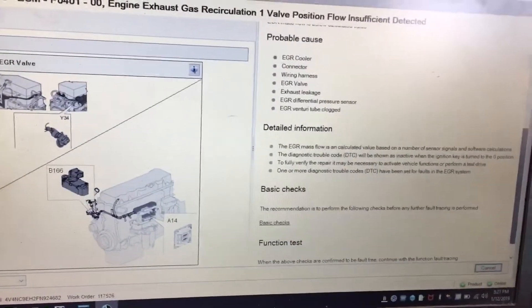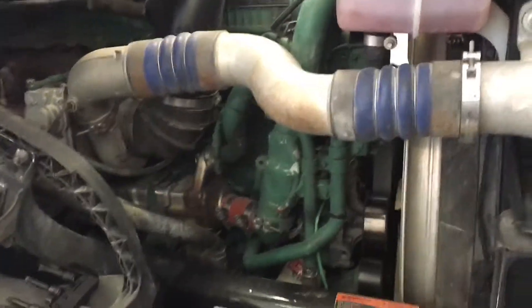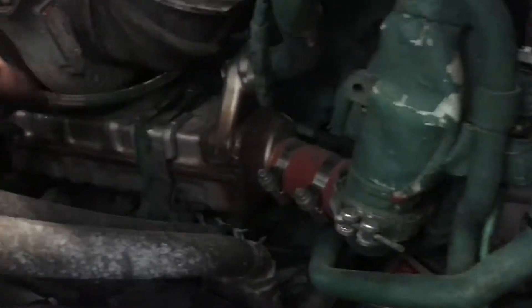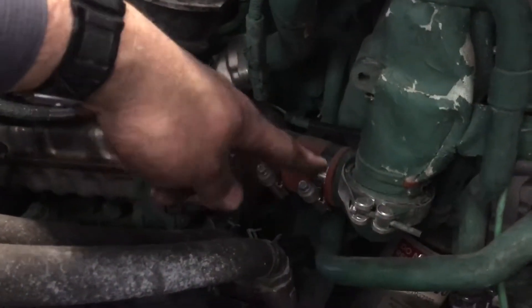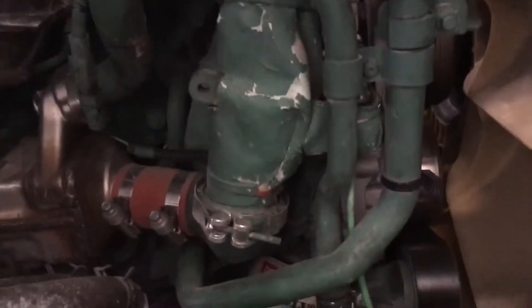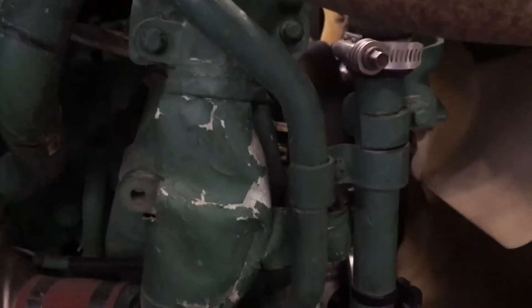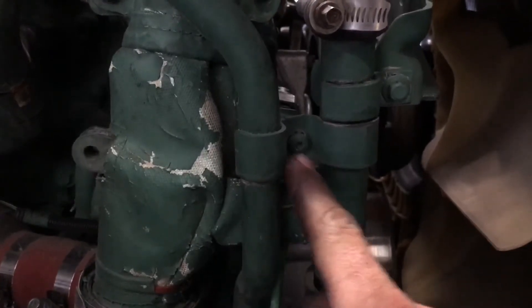On the passenger side of your truck is where you'll find the Delta P sensor. This is your EGR cooler, which passes your recirculated exhaust gases from the exhaust back over to your intake to control your emissions, soot, and NOx. Your Delta P sensor is hidden right behind this little bracket here.